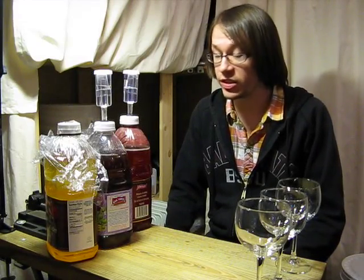Alright you guys, welcome back. You know what time it is. It has been 25 days since I started these things — the inmate brews. You guys saw me make this one here, the all grape. So now it's time to test them.